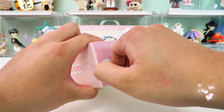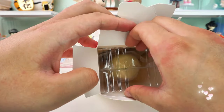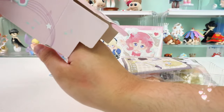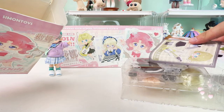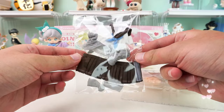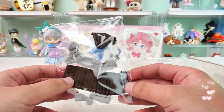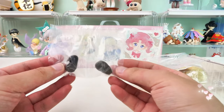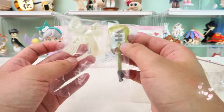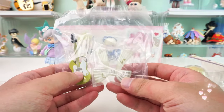No more waiting, let's open it up. This is my favorite so far! There's a brown suit, a cardigan sweater, a pair of gray socks, a pair of brown leather shoes, as well as a magnetic headpiece with a large bow, and a mini guitar accessory.